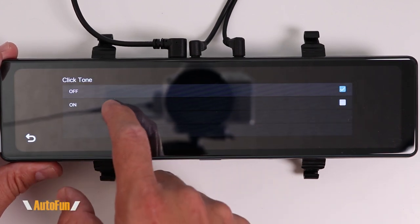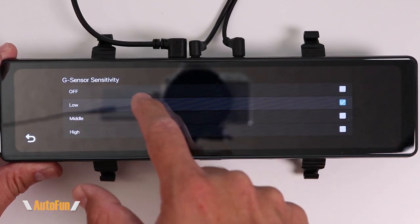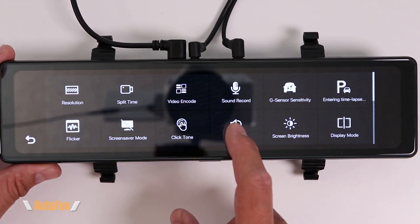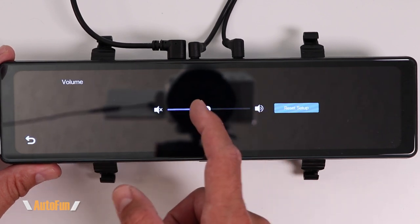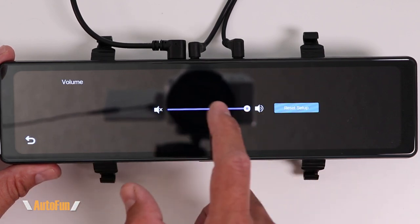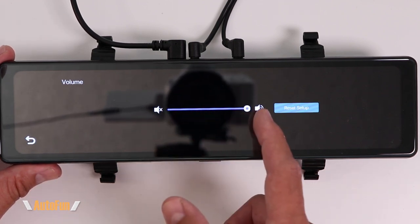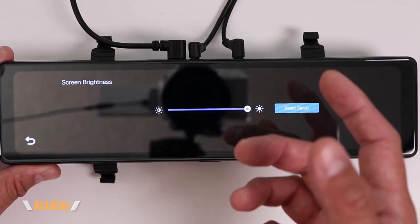Next we have the click tone — a function I always turn off because when enabled it makes a sound like dialing an old-school phone, which I find annoying. The volume function controls both the click tone volume and the playback volume for videos on the dash cam. I leave the volume all the way up so I can hear video playback clearly.